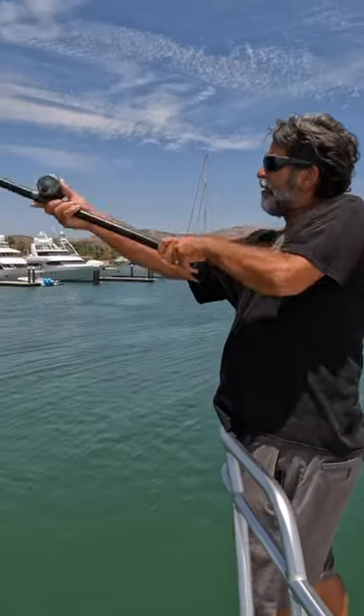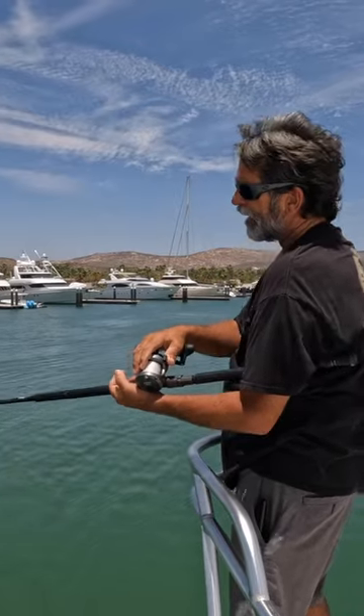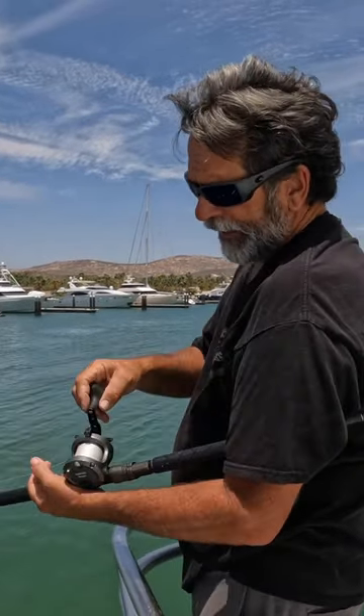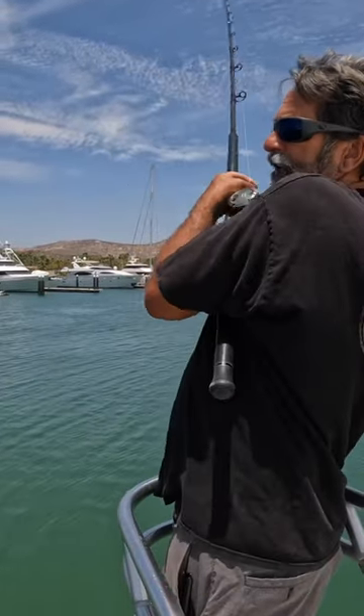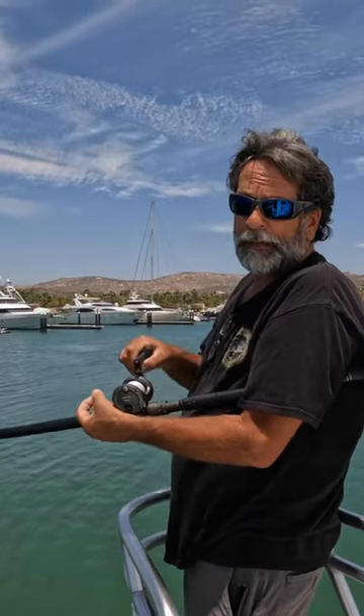I'm gonna underhand right out to that marlin, drop the bait in his face, index finger goes on the spool. Marlin's taking it — I put it in gear, wind the slack out of it, then lift the tip of the rod. And we got a marlin! We're on — game on, here we go!